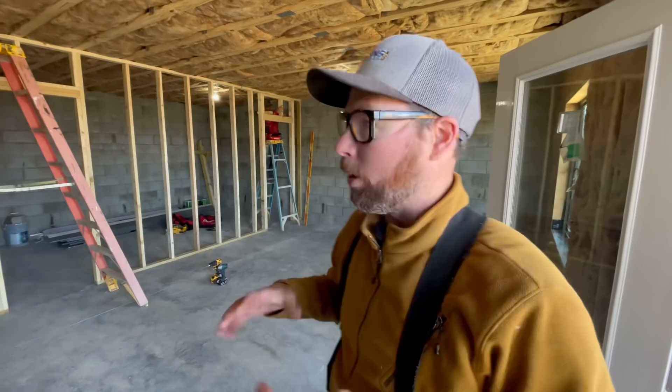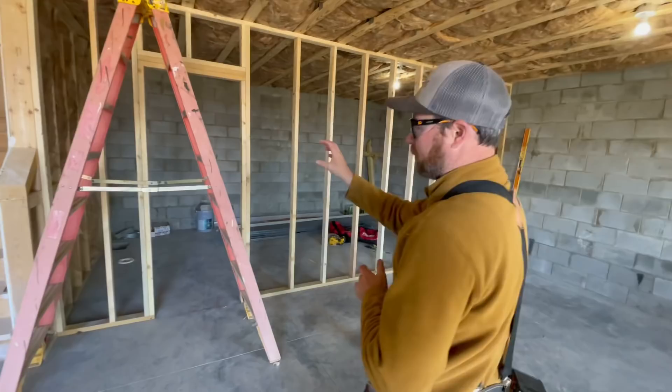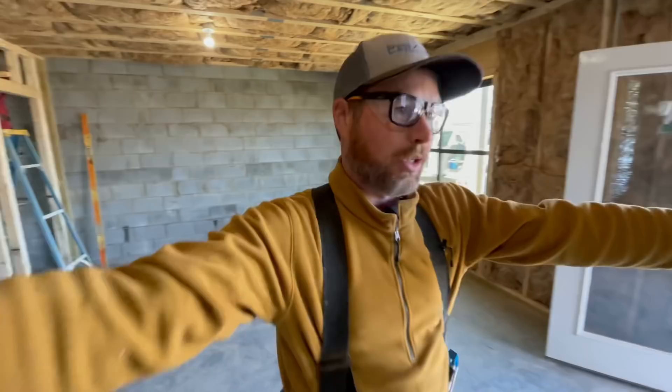A few of you may be wondering what this space is going to be. This wall here is going to be a future bathroom — vanity, toilet, tub over here. This will be a wall for a future huge closet. Back here is a future bedroom, and from here over is a future family room. It'll be a nice space when it's done.